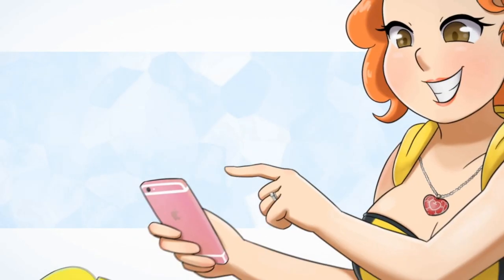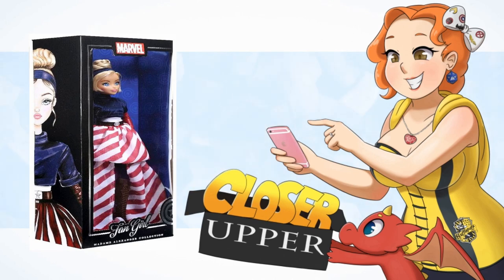Hey, what's that? Let's take a look. It's time for a Closer Upper. Hey, nerdlings! What up, nerdlings? It's time to take a Closer Upper look at something in the collection.